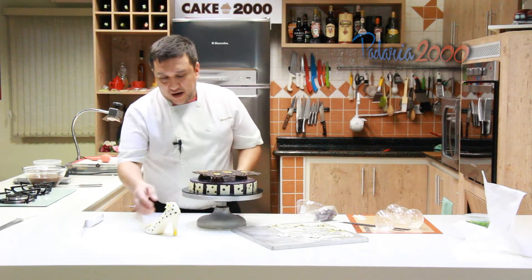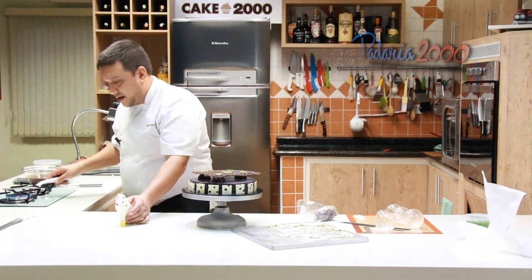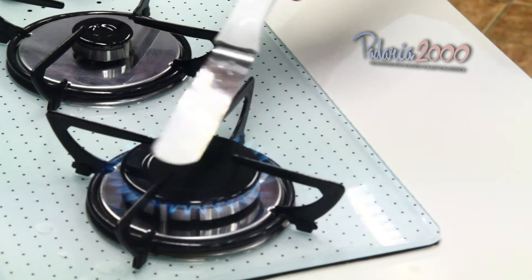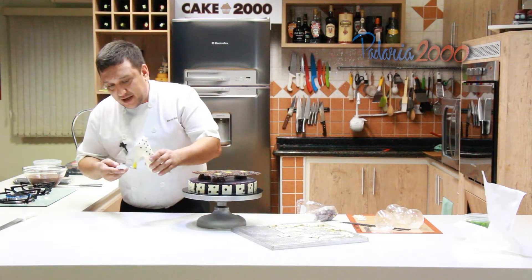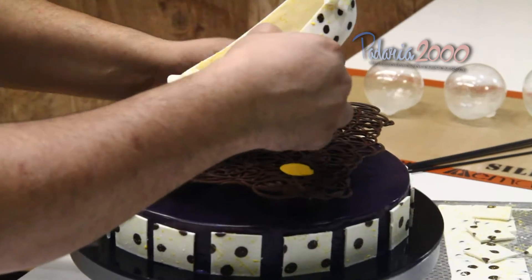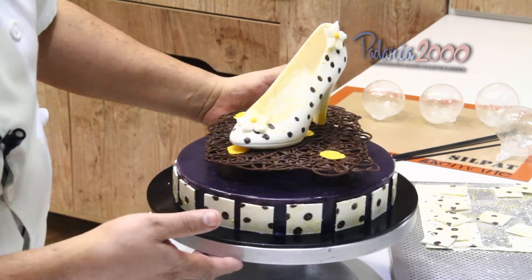Agora, na finalização, eu vou aplicar o sapatinho. Vou ligar aqui um pouquinho o meu fogo e esquentar um pouquinho a espátula — aqui eu preciso de um calorzinho para a gente poder soldar. Vou passar aqui só um pouquinho e vou aplicar de lado no meu entremets. Fixei!